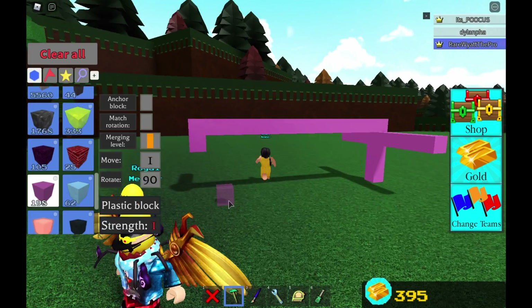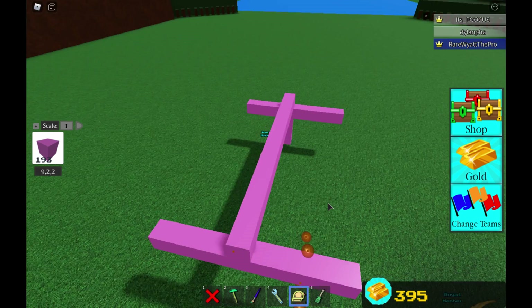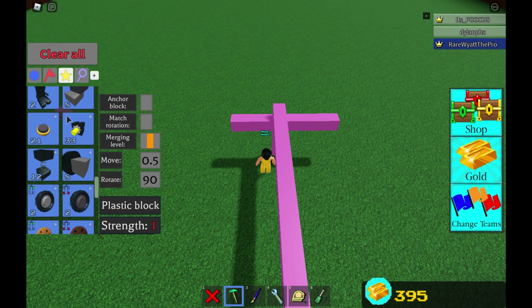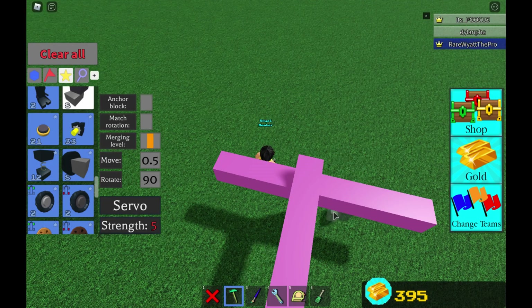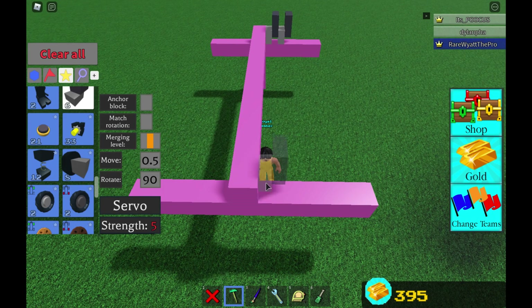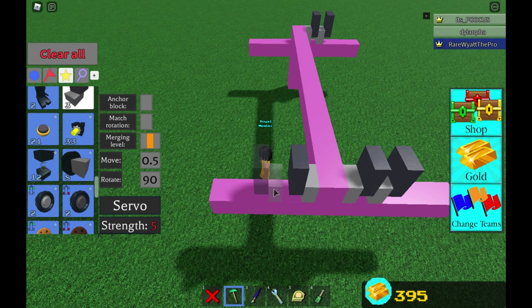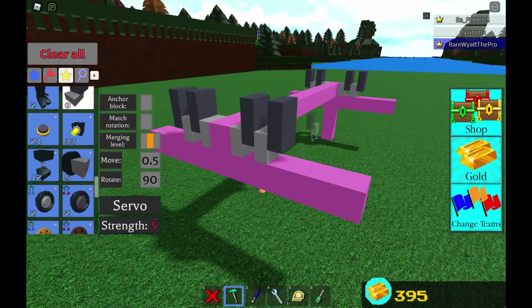I'm going to be making pillars like so. And then what you guys want to do is set your move to 0.5. Now we're going to be placing the servos, placing them like so on all four sides — boom, boom, boom, boom, boom — and you guys want to make sure they're all connected.